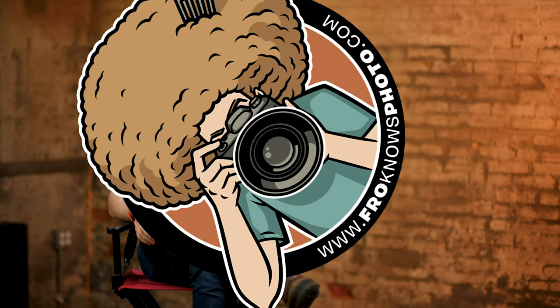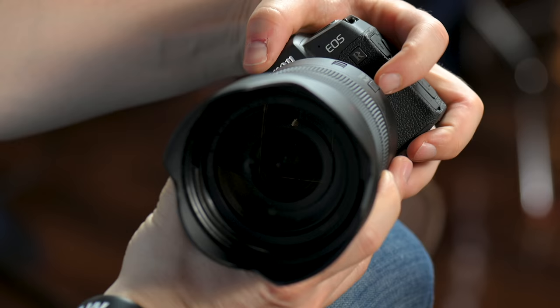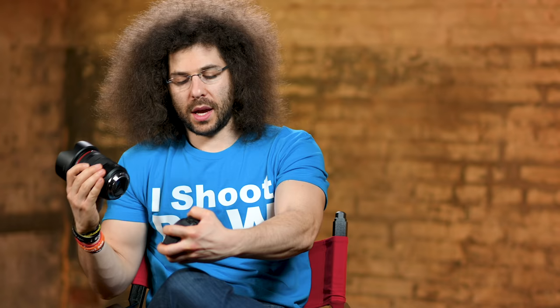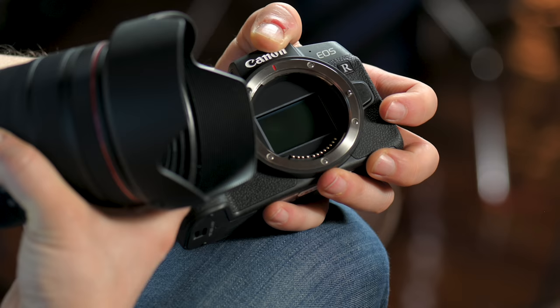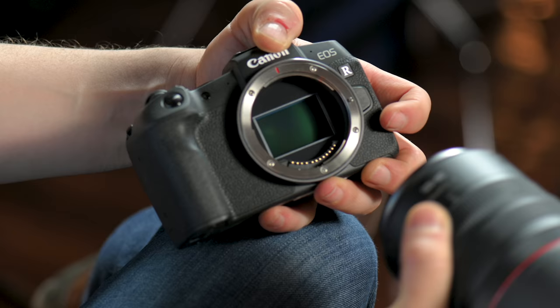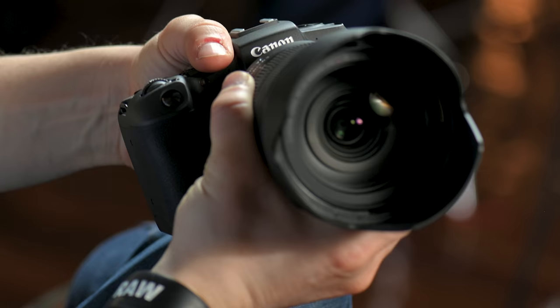Now it's time to show you how to take the lens off as well as put it on. Right here is a button — you press this button, hold onto the lens tightly, and you rotate it towards me. It's a good recommendation to turn the camera off before you take the lens on or off so you don't get excess dust on the image sensor — you don't want to touch it, breathe on it, or blow on it. To put the lens back on, line up the red dot on the lens with the red dot on the top of the camera, turn it the other way until you hear a click, and it is now on.